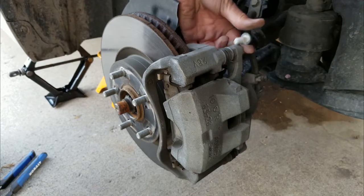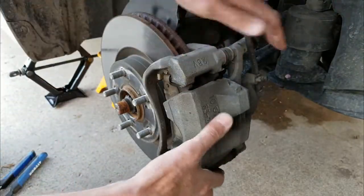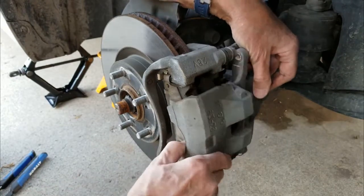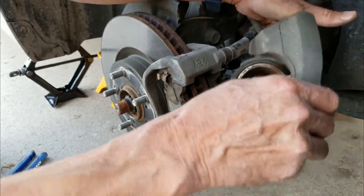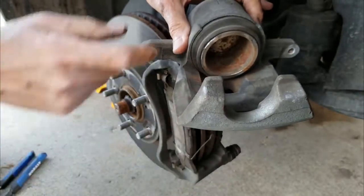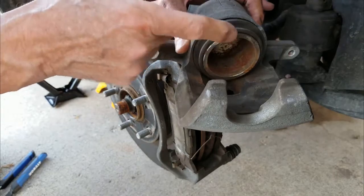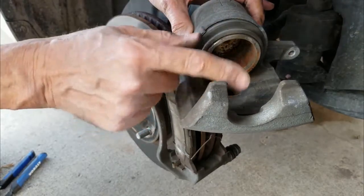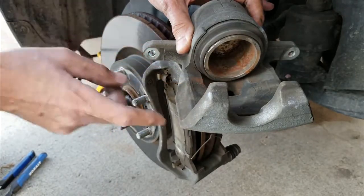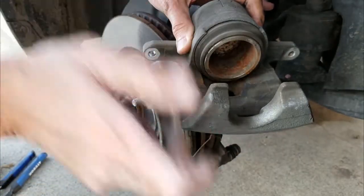Pull that out and put it where you can find it again, and you can pull the caliper out. Right here, you can use a C-clamp to push the piston back in. If you don't push this back in, you're not going to get the new brake shoes in. I don't actually have new brake shoes — I've had them checked and these are okay — but you'll have to squeeze that in, and I'll show you that in just a minute.